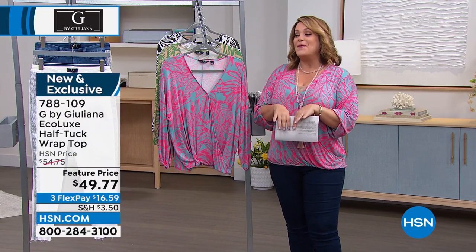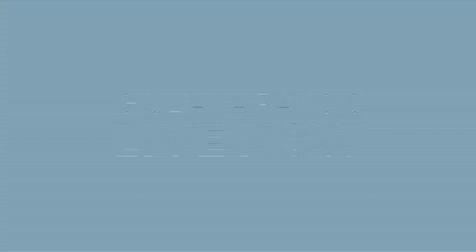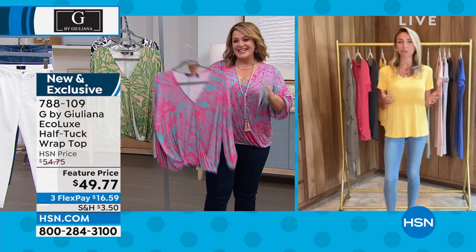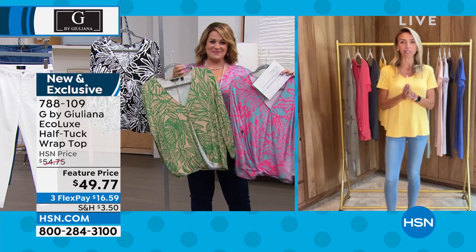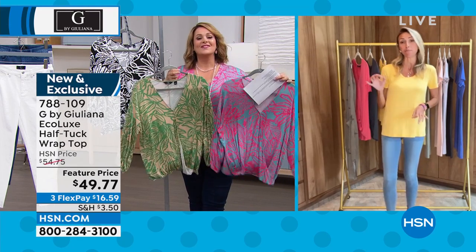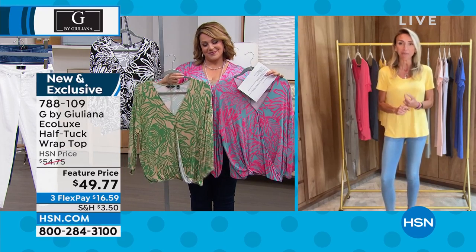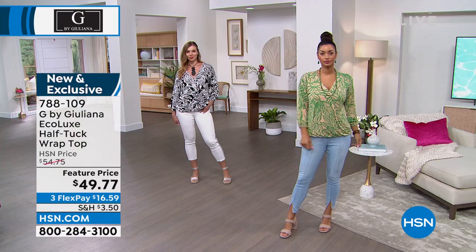Let's bring out Juliana! What a wonderful day to be shopping cute summer fashions with you. Juliana responds: so good to see you, Leslie. It's a great day to shop for our summer fashions — we have great toppers, great bottoms, and an hour packed with amazing fashion. Starting with this brand new top, it is fantastic.